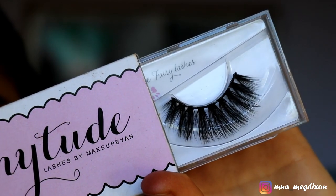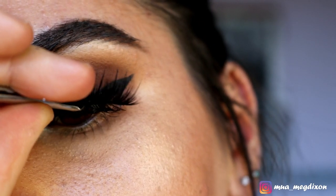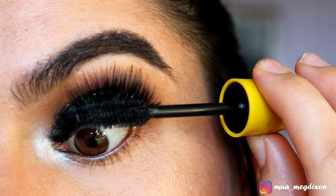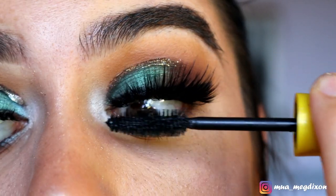For lashes, I'm taking my Attitude Lashes in the style Fairy and popping these right on. Then going back in with some mascara to glue my natural lashes and falsies together. Voila!